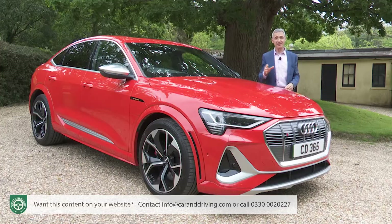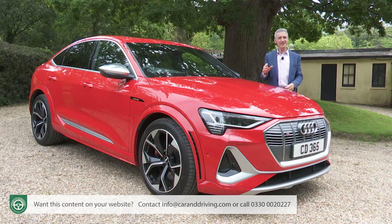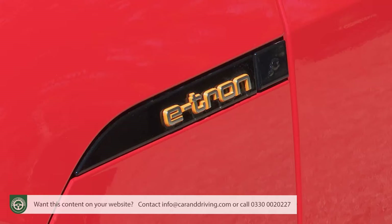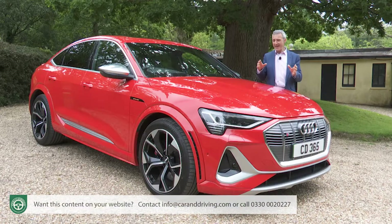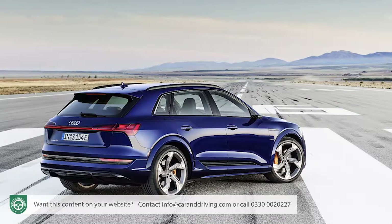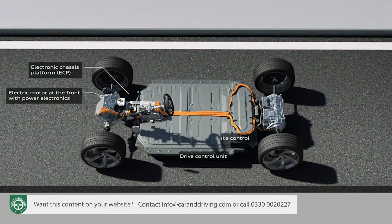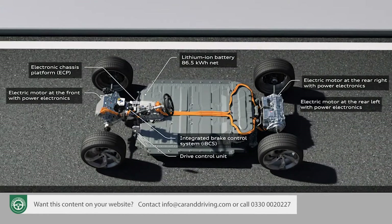Audi performance cars have carried the S badge since the 100 model-based S4 in the early 90s, but this is the first time it's crossed the divide into the brand's growing family of electrified e-tron models. It signals a groundbreaking precedent in volume production — this e-tron S Sportback and its e-tron S stablemate being the market's first EVs to use three electric drive motors, one at the front and two at the rear.